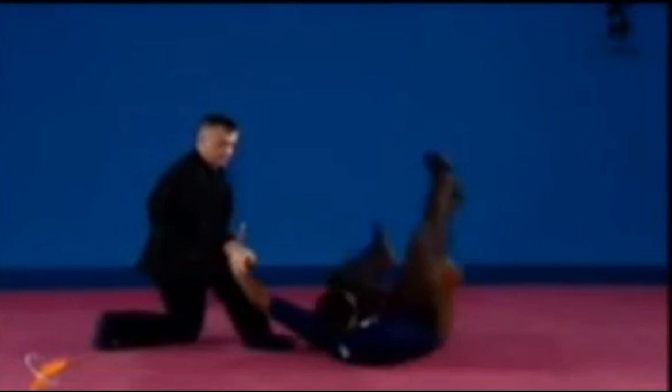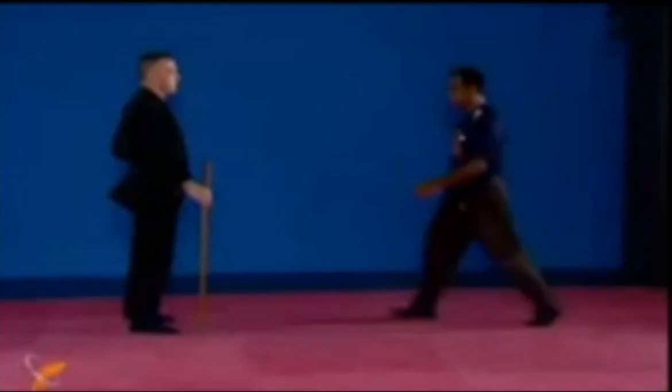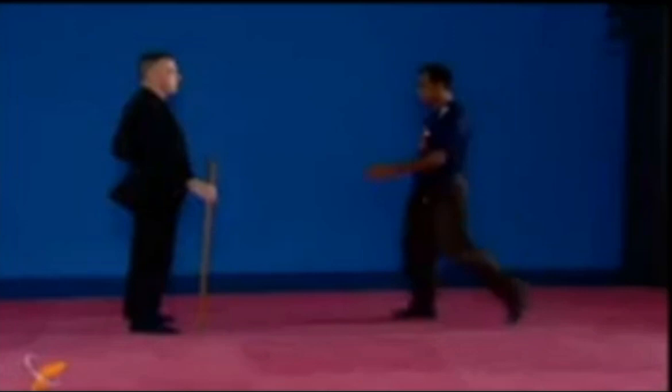I'm showing many variations around the same principle. If instead of grabbing my sleeve he's grabbing the weapon, I will just do it with the fingers.